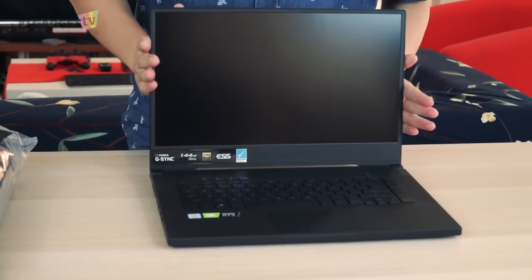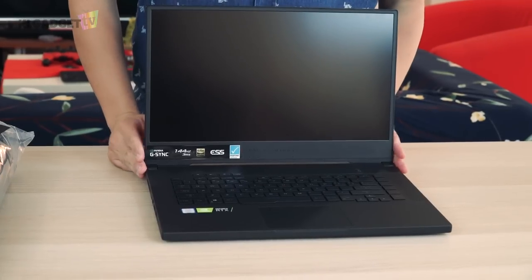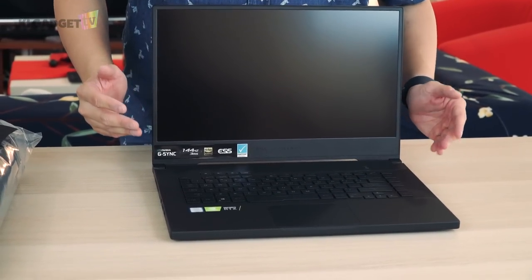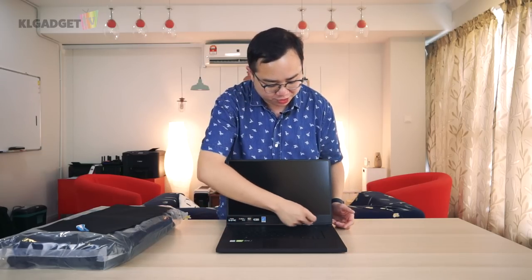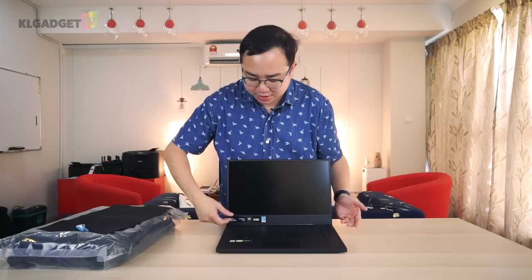Alright, enough of the rants on ports. Let's open this up — look at this screen, it's a beautiful display. It doesn't turn on yet of course, but looking at the bezels themselves, they're actually pretty slim, though there's a thicker bezel along the bottom which I find a little unnecessary.